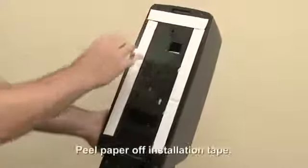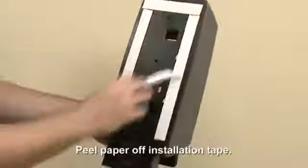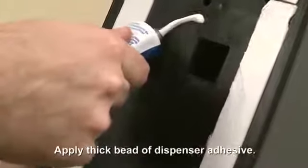Clean the installation area with an alcohol pad and allow the surface to dry for at least 60 seconds. Peel the paper off of the installation tape. Apply a thick bead of dispenser adhesive to the back plate.